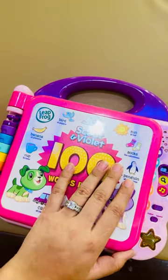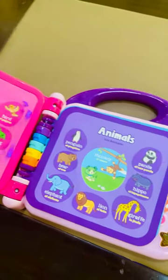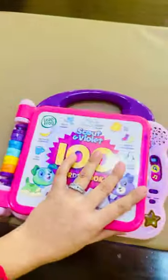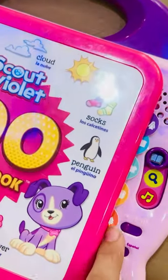Assalamu alaikum. I'm a teacher here in Chanabla Isiam Wazirabad. We bought this book for our pre-play and playgroup students, and I wanted to share this book with you all.